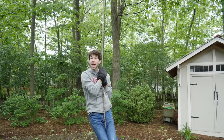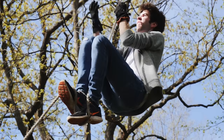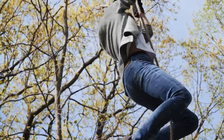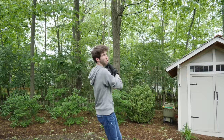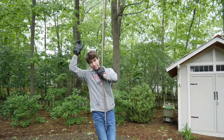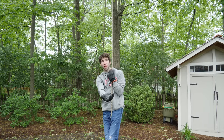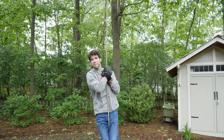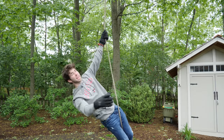Hi, how you doing? Today I'm gonna be showing you how I did this and this, but before I get to the actual physical aspect of the short film, I'm gonna throw it over to me inside to show off the more visual aspect of the film, and then I'll come back here and show you how to climb the actual rope. So take it away, me inside.